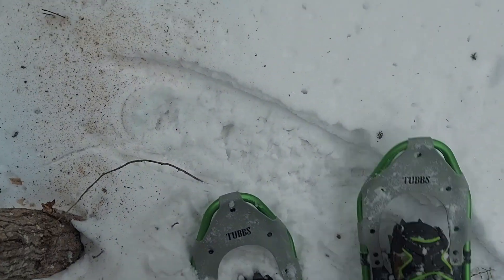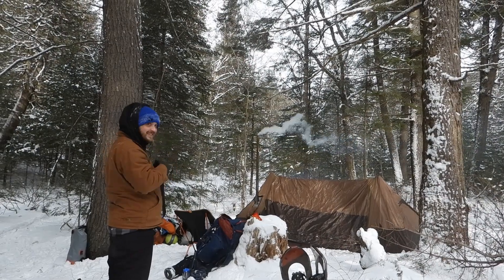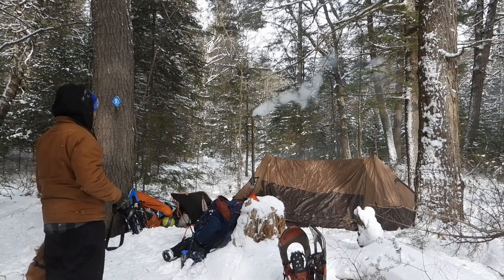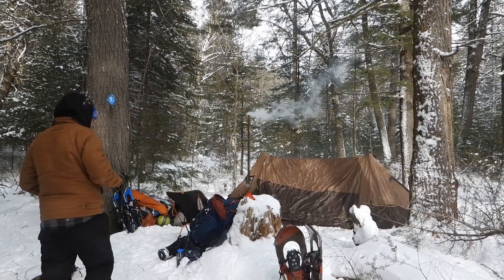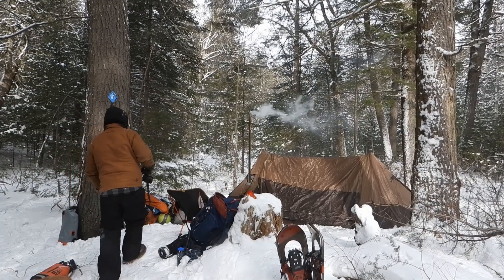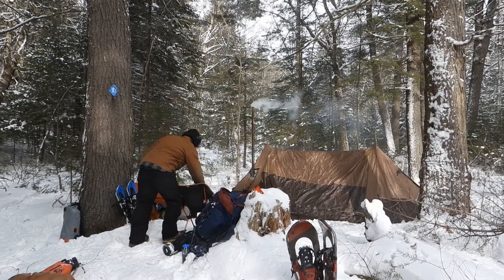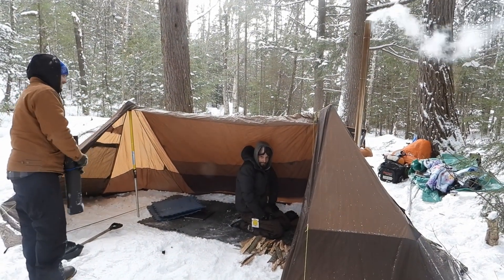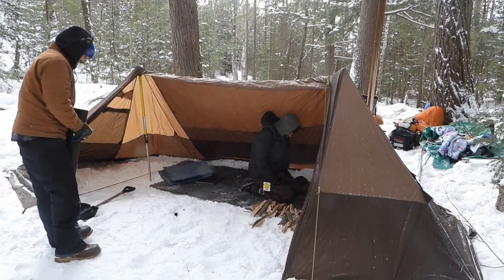If you enjoyed those clips and want to see the full-length episode of our Algonquin winter camping trip, stay tuned — it should be out in the next couple of weeks. If you want to see last year's camping trip, go to our channel page or click the link in the description. Stay fly.